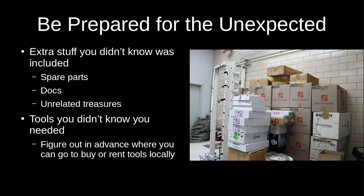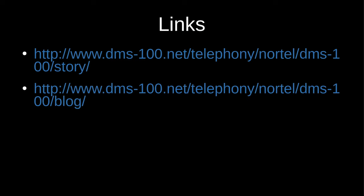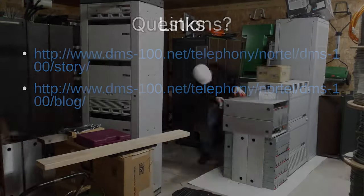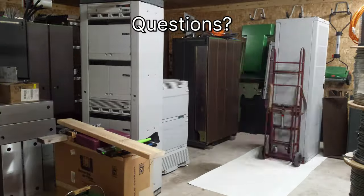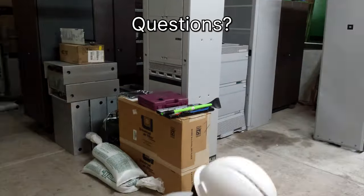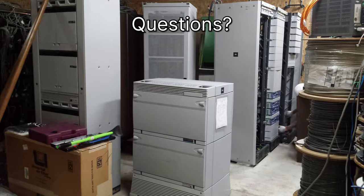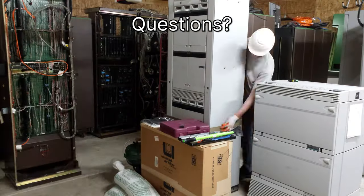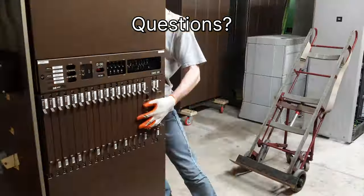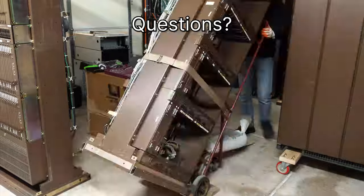You may also run into needing a tool you didn't bring with you — know in advance where you can go to buy or rent tools locally. There are some credits for the photos in the presentation and some links; eventually this will be posted online. I think I'm out of time to answer questions but I'll move into the hallway to answer any.